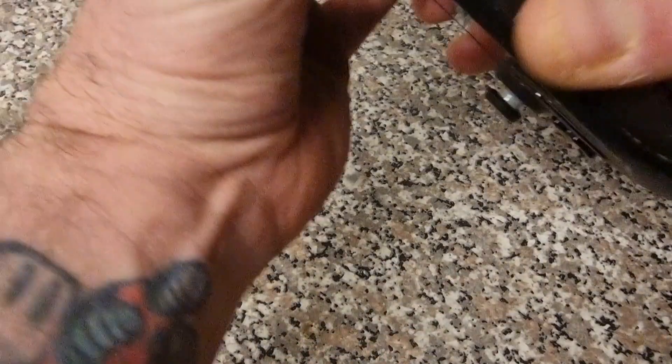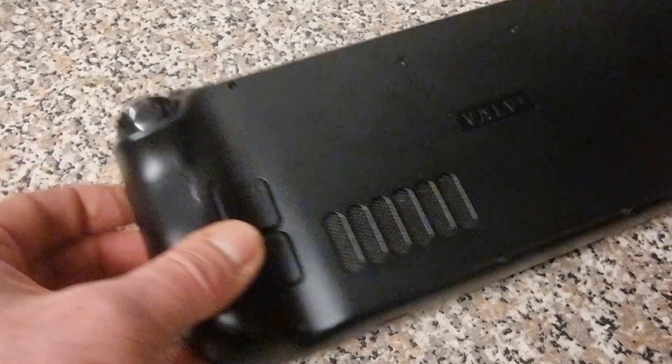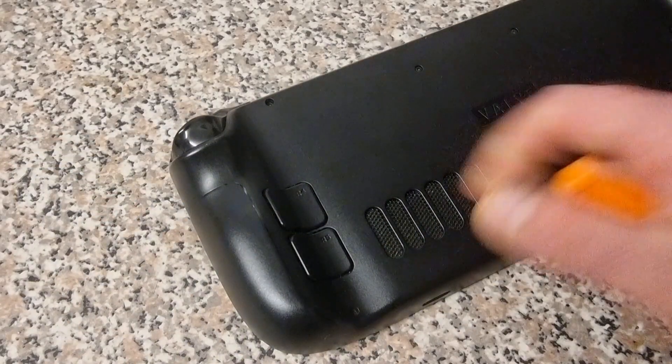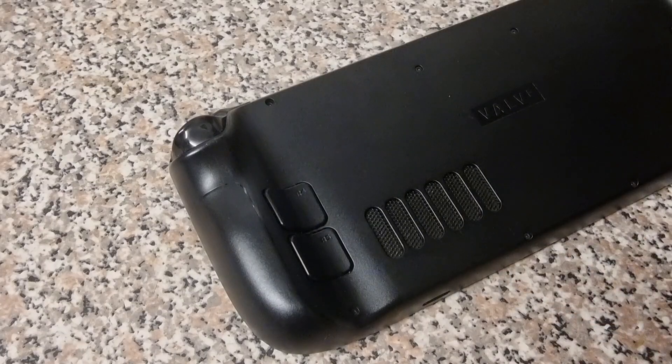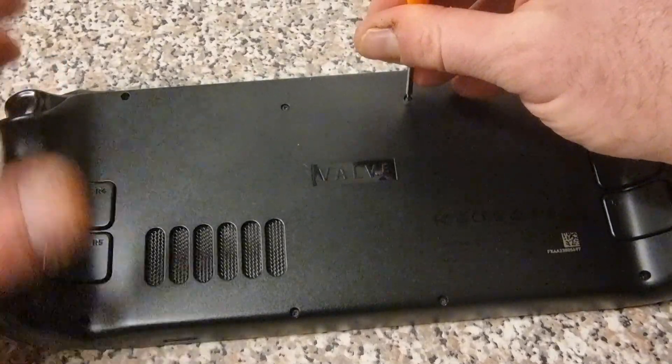Next, turn the Steam Deck over. There are eight screws on the back — two on each side and a few in the middle. Using a very small screwdriver, go ahead and remove all eight screws. This will be a little time-consuming.